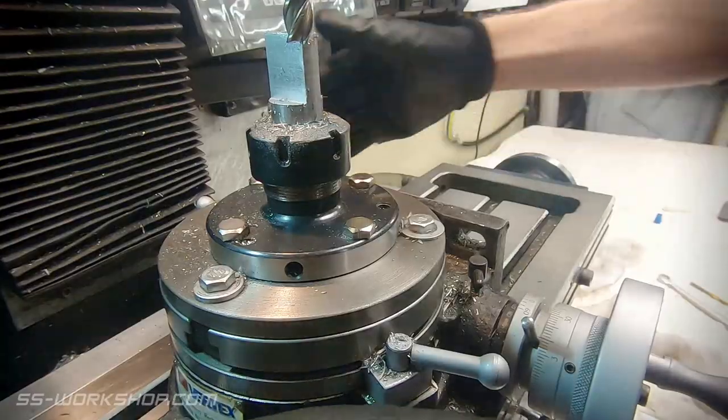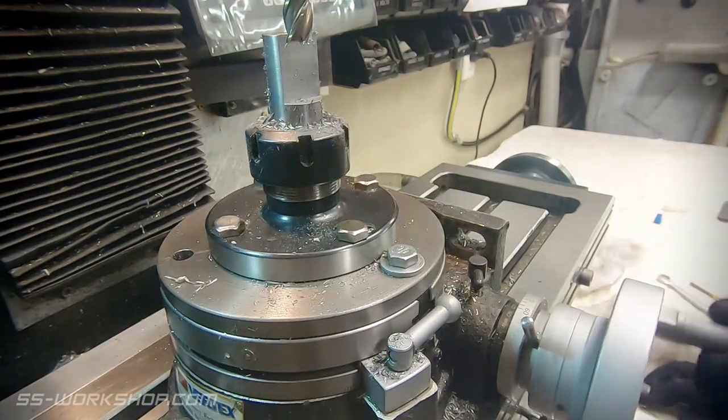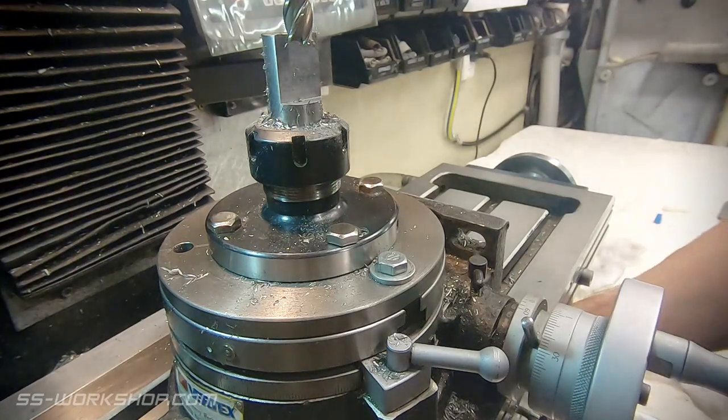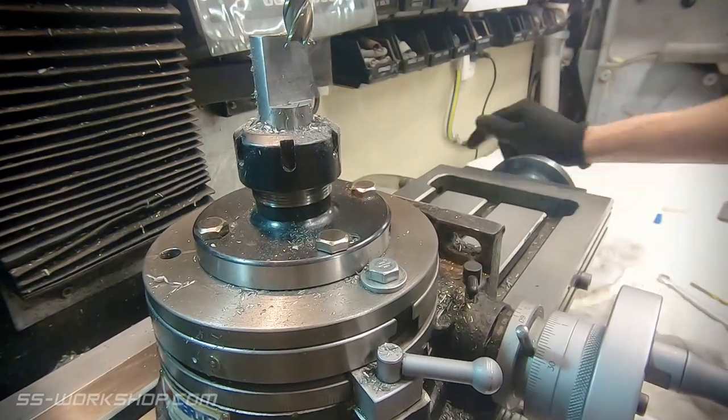With the part down to thickness, it's time to rotate it. The next feature I'm going to cut is a 13 degree slot for the axle box. I'm going to cut this a couple of millimetres at a time until I get to the desired depth.